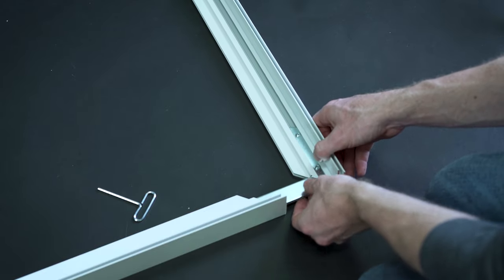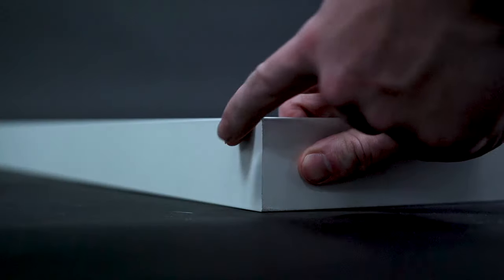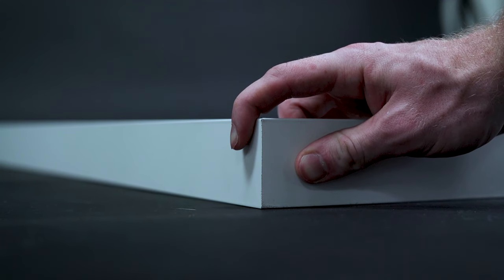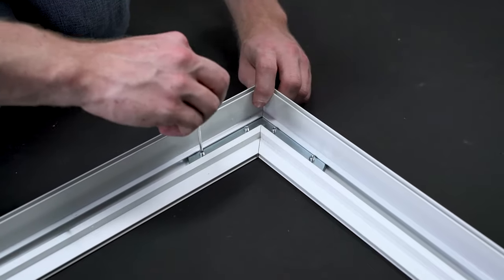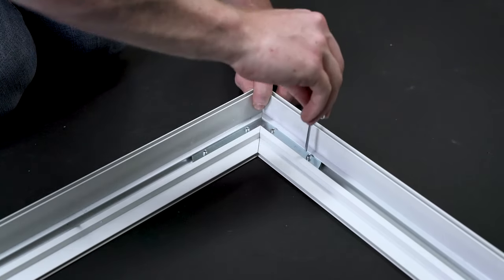Take another frame segment and insert the other side of the stack into that frame segment. Make sure the corner is flush with no exposed edges or gaps between the two segments. Hold it in place while you tighten all four allen head screws with the provided allen key.